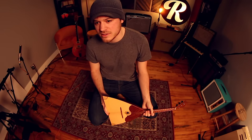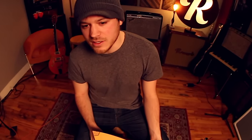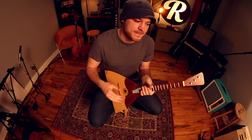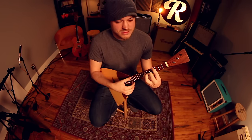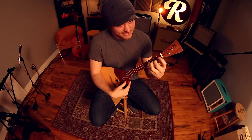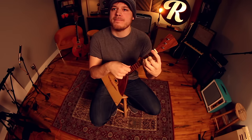Thanks — have a good one. Do you want to say something in the video? Yeah — because this is just the second channel; this stuff is like purposely bad.